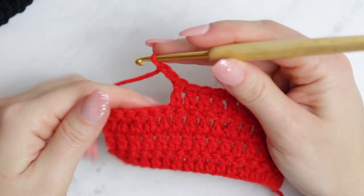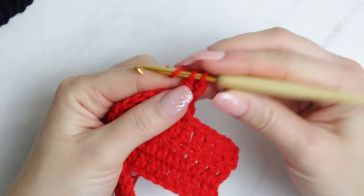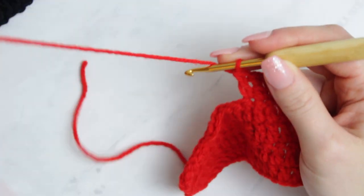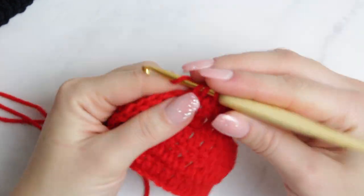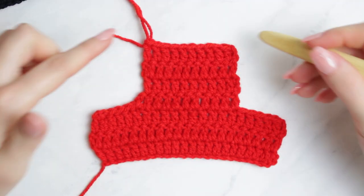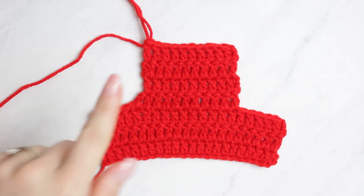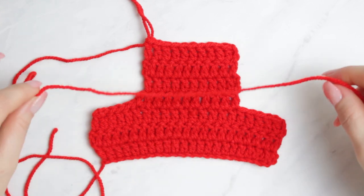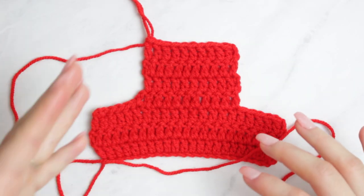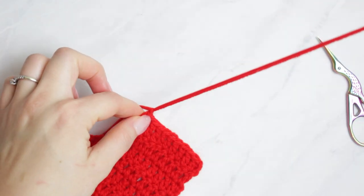We're now working only on top of these double crochets — I have eleven double crochets here. Follow the same steps: chain two, turn project, double crochet into the very first stitch, and continue with double crochets all the way down. For this part I'm going to do four rows in total, but you can do less or more to customize the pattern to your liking. Chain one and fasten off, leaving enough yarn tail to sew it together.